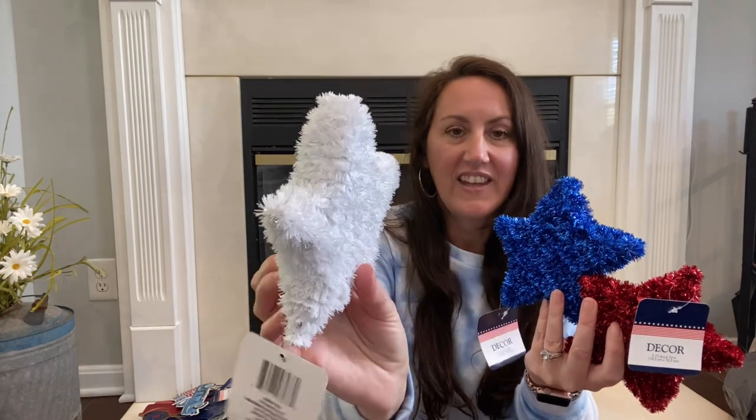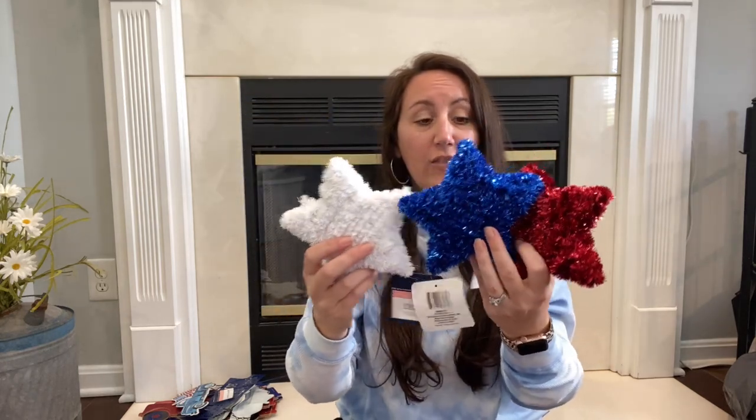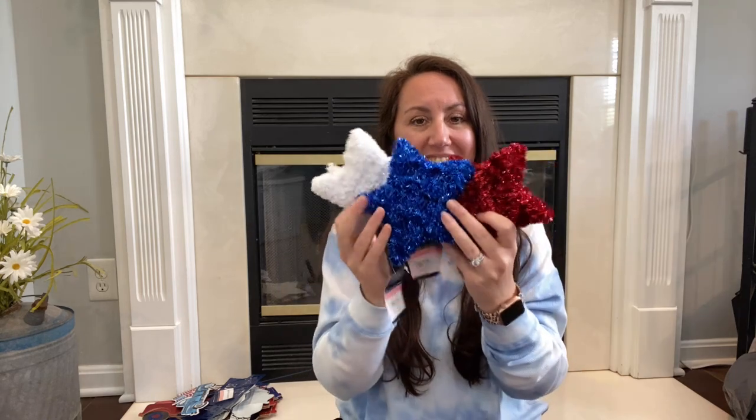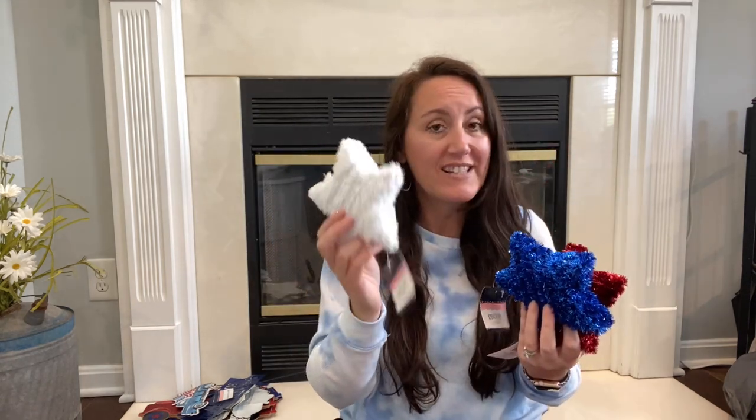I found these and I don't remember them from last year — look at these thick stars. These will stand up, so you could put them on a console, a table, your entryway, anywhere. I'm thinking about doing a huge garland around our front door of patriotic decor, and I may add some of these to it. Hobby Lobby had something very similar for almost $3 a star, whereas these are a dollar a star.